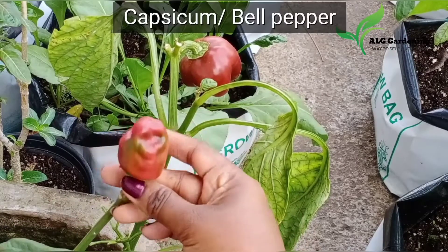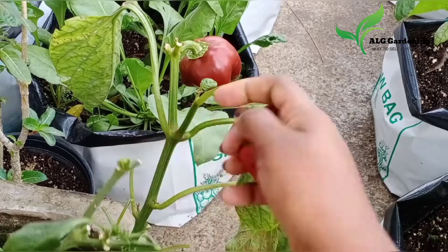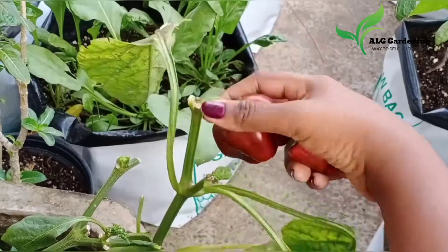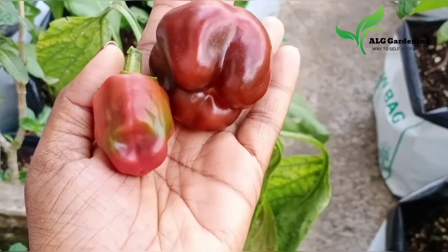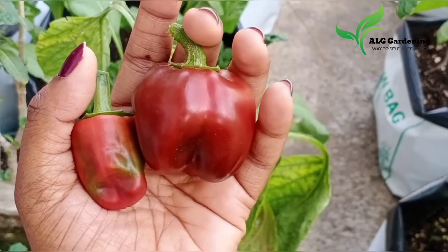Next I harvested two of the capsicums or bell peppers — these are the red ones. These plants were also heavily attacked by white flies. There were lots of flowers but only these two made it to the stage; the other flowers fell off. I have sown a new batch of capsicum seeds now.